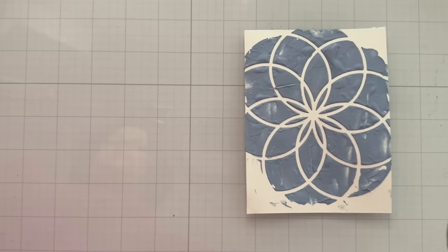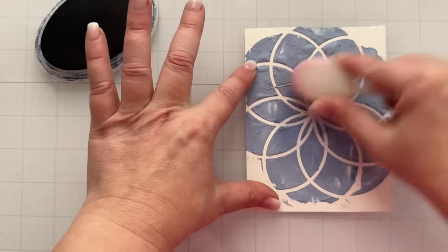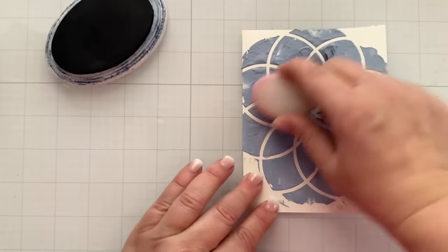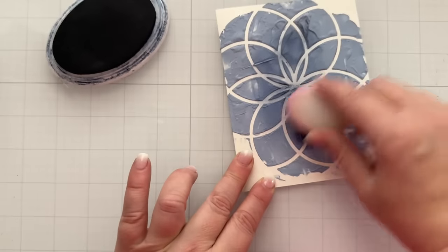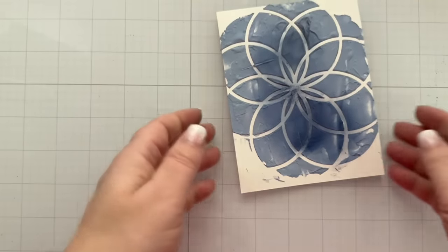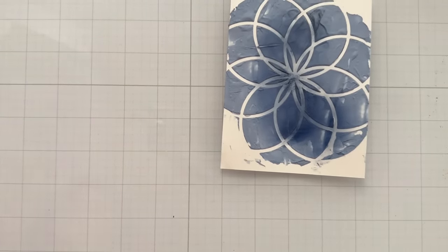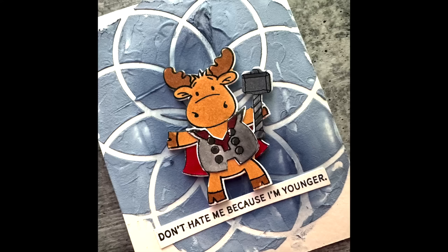Wanted a little bit more blue, so I'll add some more of that blue color right to the center of the card — just to make it a little darker. You can add another color, whatever floats your boat. It doesn't need to go on evenly because I wanted texture, and I got it. Then of course I just reached into my little bin of superheroes and got the Thor — this is the Thor moose. I don't do critters, but I ain't passing up on superheroes. And then this 'Don't hate me because I'm younger' sentiment — if I can find it, it'll be linked in the supply list.